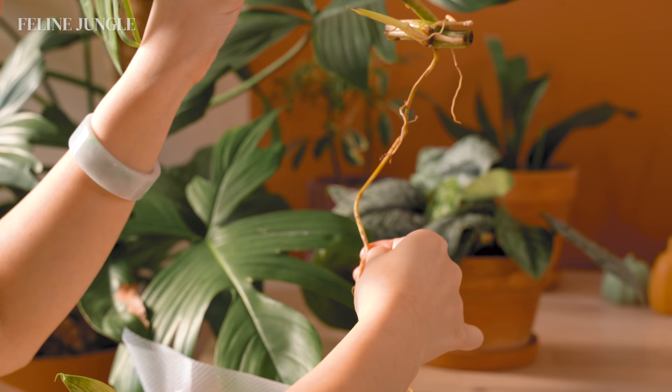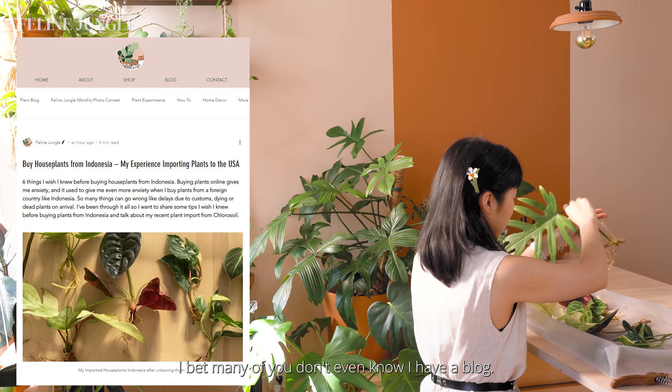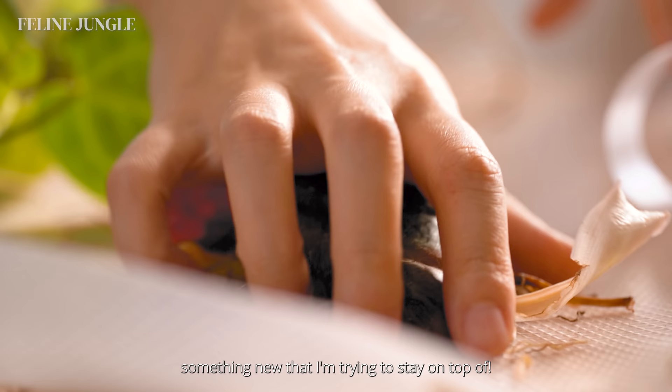I just published a blog post about things I wish I knew before buying plants from Indonesia. If you want to learn more about that, you can visit my website at felinejungle.com. I bet many of you don't even know I have a blog — yes, it's something new that I'm trying to stay on top of, so go check it out!